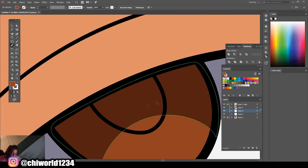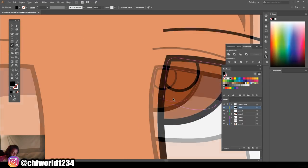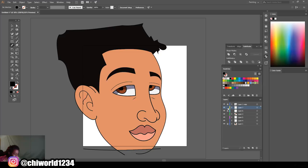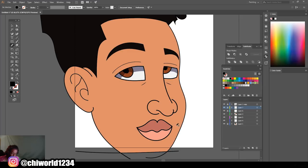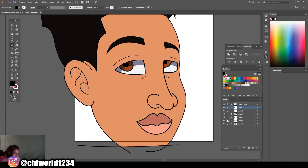I'll do a couple more videos using my mouse — if you're not really getting the hang of what I'm doing, after I drop a couple of them you'll eventually catch on. I'm gonna go ahead and color this — I'm gonna make a layer above everything with my blacks so it'll be on top of the colors. Every time I want a shadow to sit on top of another shadow, I'm just making a new layer above the shadow I want it to sit on top of. Now we're gonna shade the skin tone.